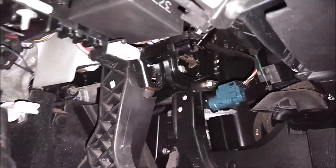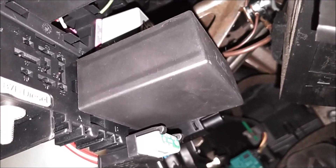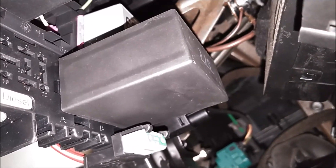If we look up under here, you can see that gray relay on top of that big black one there. That's 109. It's hard to get the camera up there so you guys could see it, but there it is — there's 109 right there.